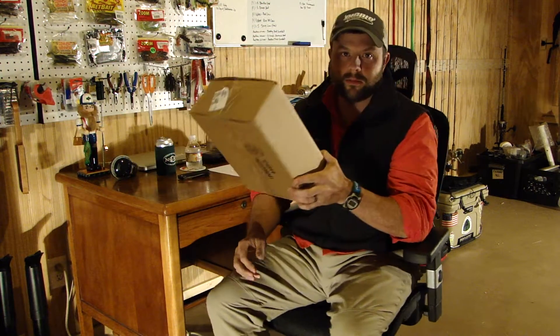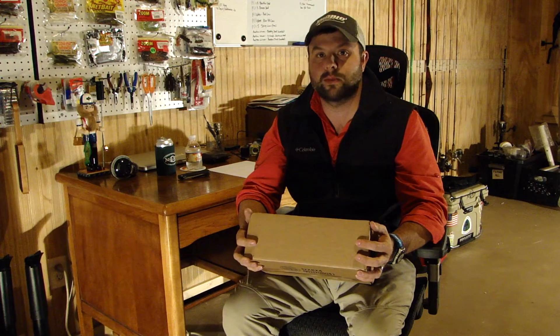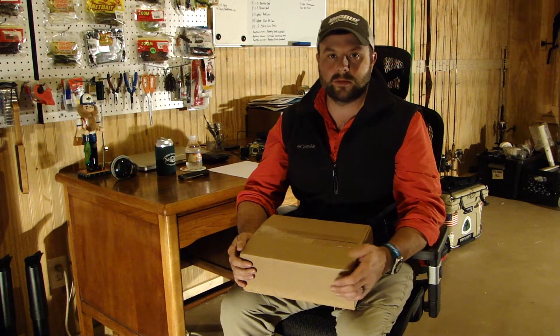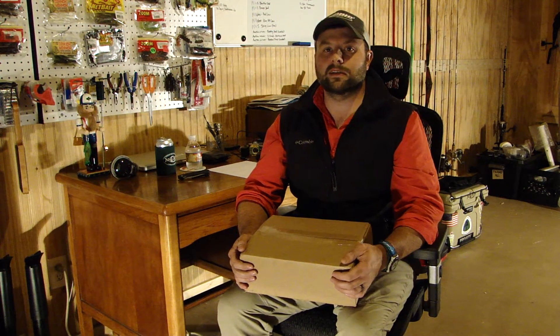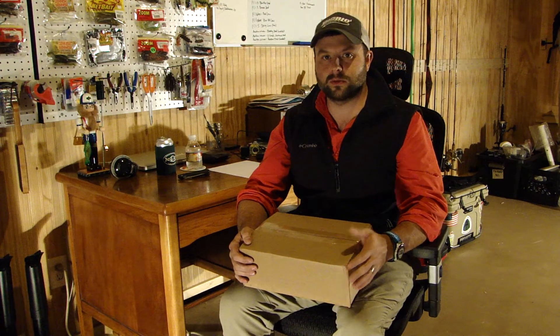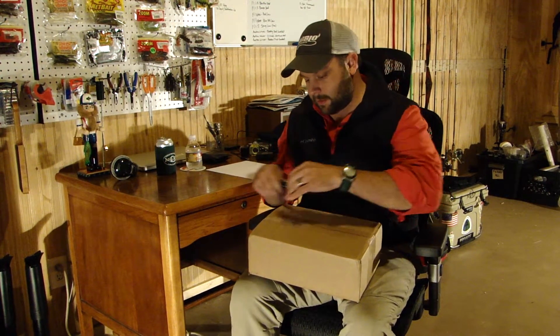Hey everybody, this is Andy Middleton from Angler Atlanta, North Georgia Lakes and Rivers. Christmas came late — I have a Tackle Warehouse order and I'm going to do my first Tackle Warehouse unboxing video. A lot of the guys I watch on YouTube do these and I always find it kind of interesting, even though it's just somebody opening a bunch of tackle out of a box. I'm curious to see what other people use and how they rig it, so let's go ahead and cut into this box and see what we got.